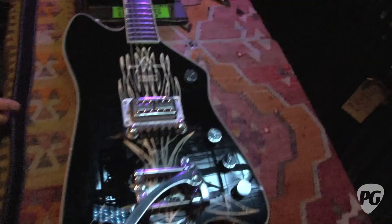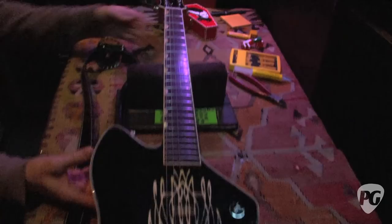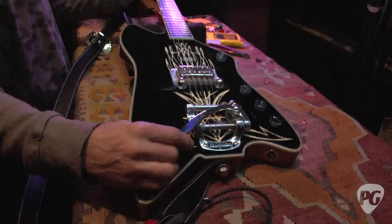Same thing for the spare — the spare for the main guitar. Same thing: Billy Bo Pro, John Bolin-made, Gretsch specs. Different colors. They've got the pinstripe and the Bigsby that we don't use — it's just there to ensure it won't stay in tune.